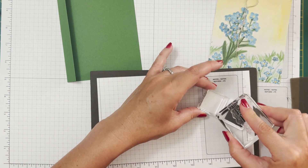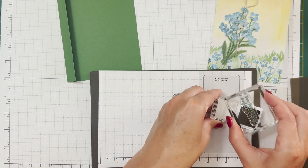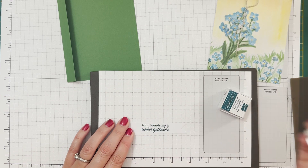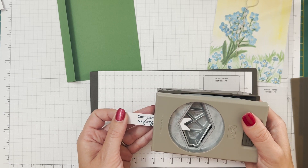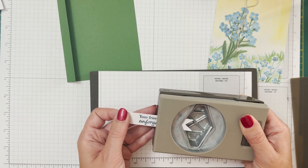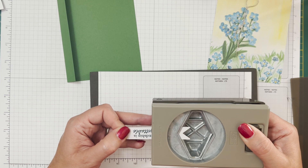Now we want to decorate this little flap. I'm going to stamp 'Your Friendship is Unforgettable' for this one too. The banner is just a little bit too wide for my card, so I'm going to re-punch the banner ends. Remember that when you're using a piece from the kit you need to give it a little more time to absorb the ink - it doesn't act exactly like our Whisper White or Basic White. I just wanted these ends to be a little bit shorter - repunch them. There we go!